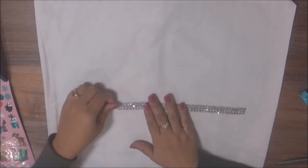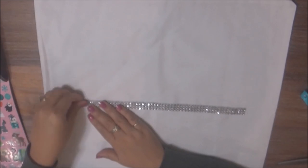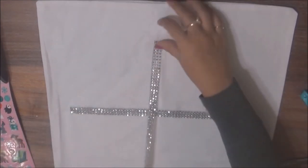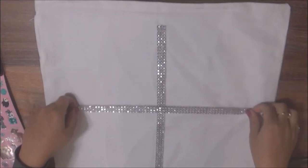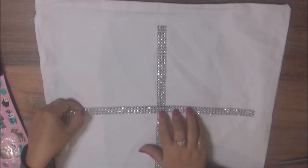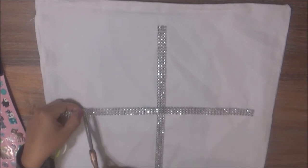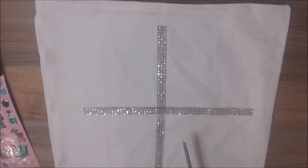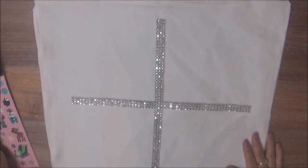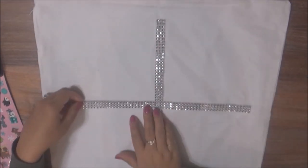This was my first time so I did try a few different ways. I'm pretty much just eyeballing how I want the snowflake to look. Once I had my first piece down, I took the bling roll again and tried measuring it to be the same size as the previous one, but I cut it three rhinestones smaller only because it overlapped three rhinestones in width — I wanted them to be kind of symmetrical.